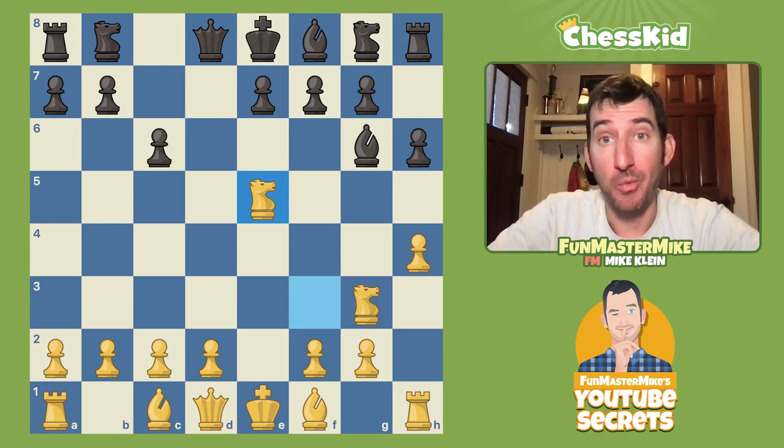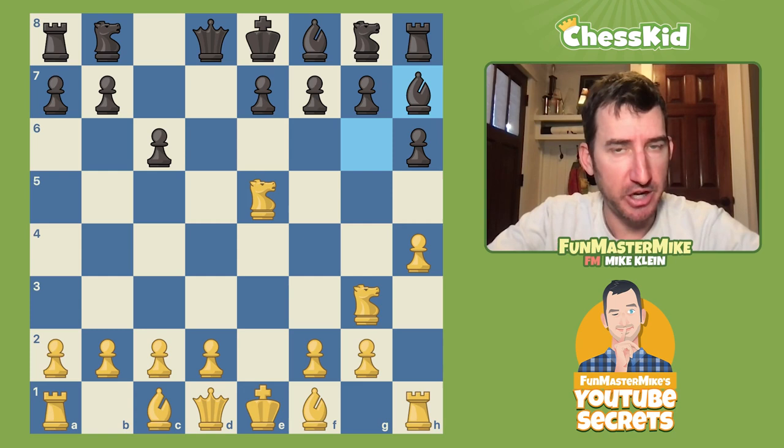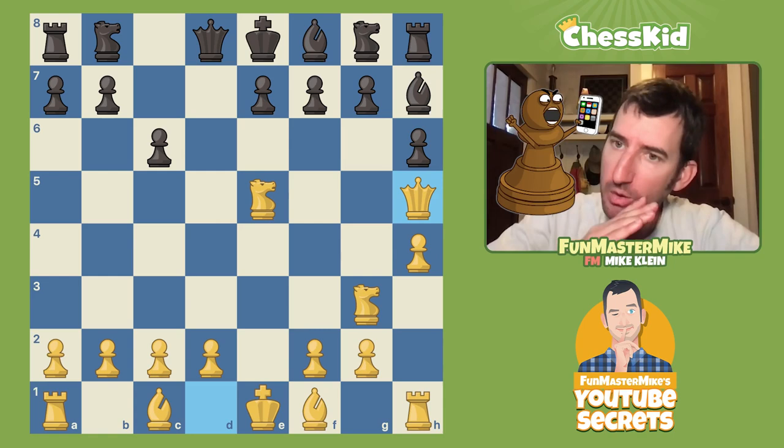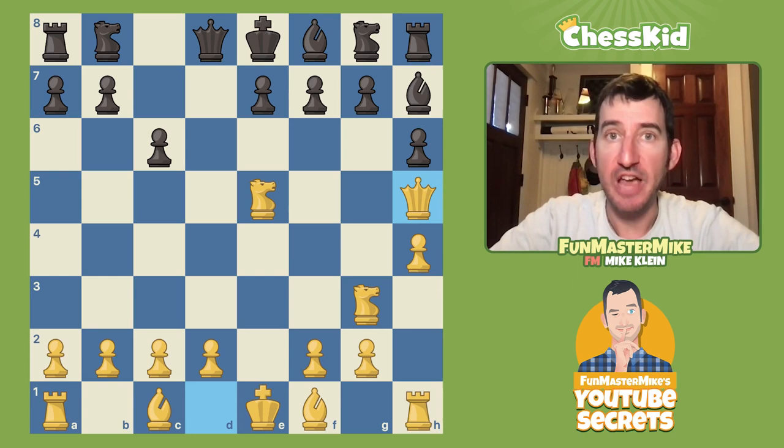The only other idea — and the one that my opponent played in the game, and the one that my coach prepared me for — was Bishop to h7. Now remember, the whole theme of crushing the Caro-Kann is very quick development. So I played Queen h5. Why am I developing my queen early? By playing Queen to h5, I'm developing with tempo and forcing my opponent to create a weakness. There aren't a lot of good ways to guard the checkmate on f7.